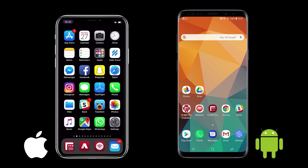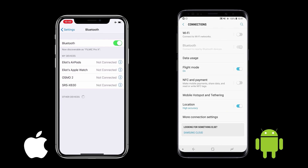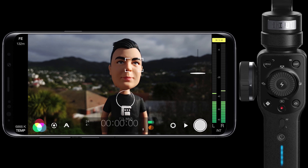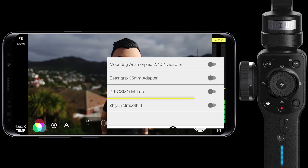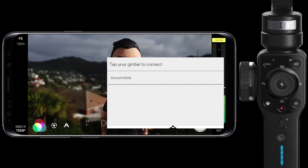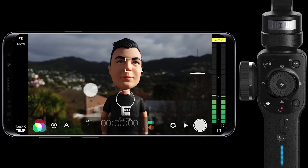Now we have the basic button layout out of the way, let's dig into how to use this with Filmic Pro. To start using your Smooth 4 with Filmic Pro you'll need to pair it with the app. Start by making sure Bluetooth is enabled, but do not pair the Zhiyun under your system's Bluetooth menu. Just launch Filmic Pro, open the settings menu, Hardware and enable the Zhiyun Smooth 4. This will display all available Smooth 4 devices and you can tap on yours to pair it. You'll see an on-screen notification at the top when the pairing has been successfully completed.